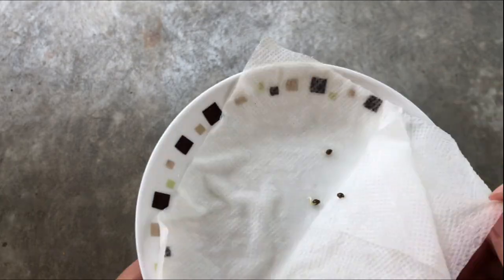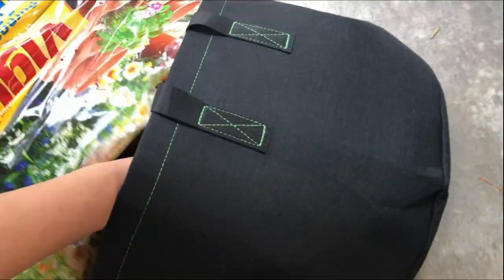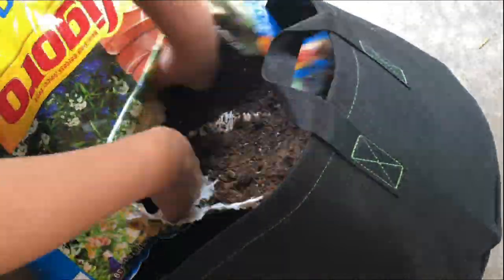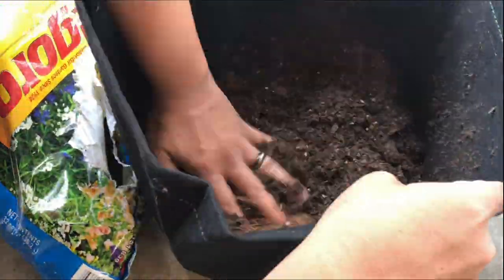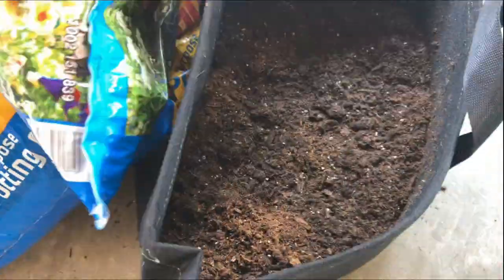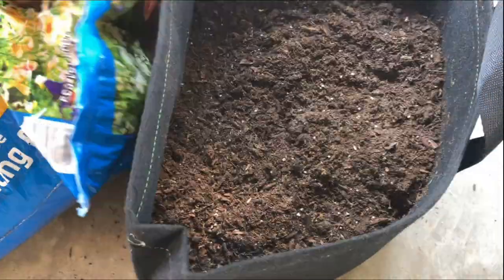These aren't actually masculinized seeds, but they're the closest thing I've seen to it. Because these are the seeds that were made from a male hermaphrodite plant, which pollinated itself. And I'm just going to be growing five of them to see if they truly are masculinized or not, and what the results turn out to be.